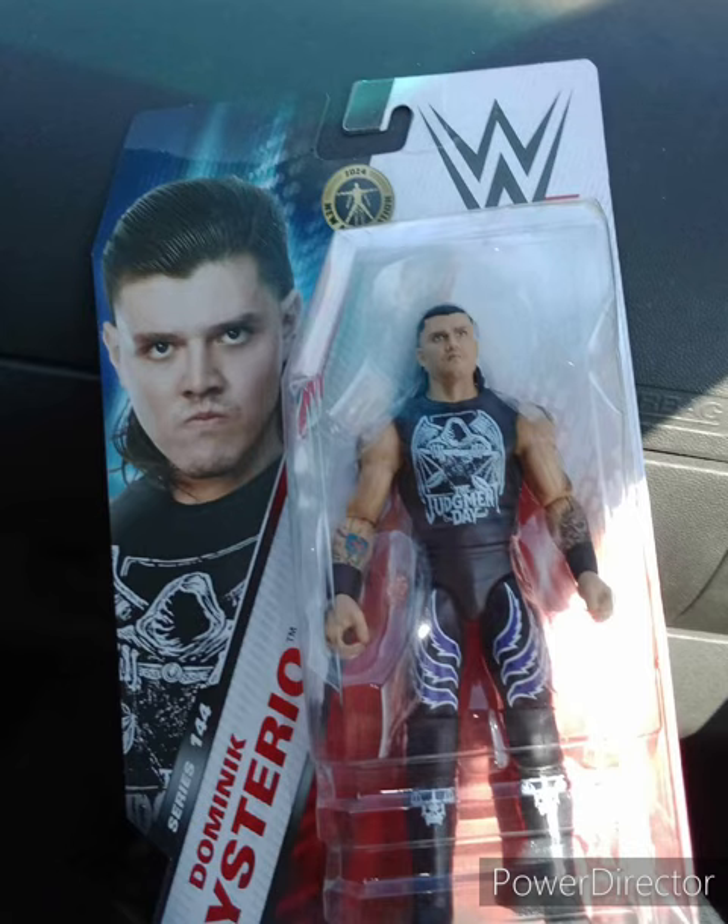Stay tuned for another unboxing video tomorrow, and I'll see you guys in the morning. I hope you guys will enjoy the unboxing. It is the Basic Series 144 Dominic Mysterio. Finally, I got a Dom Dom in my collection. See you guys tomorrow morning in the unboxing video.